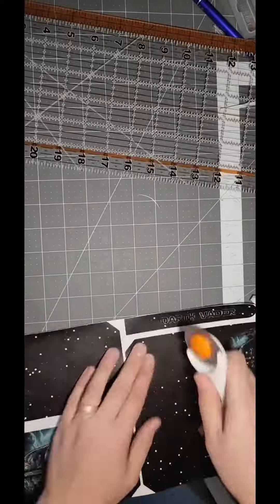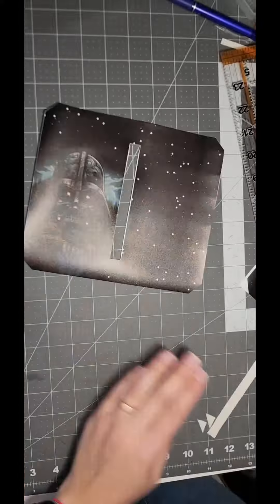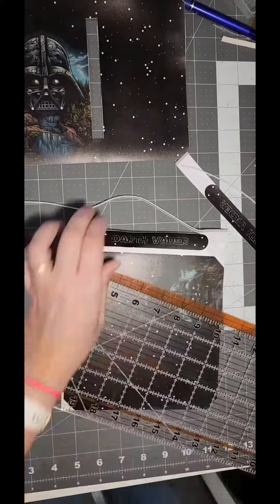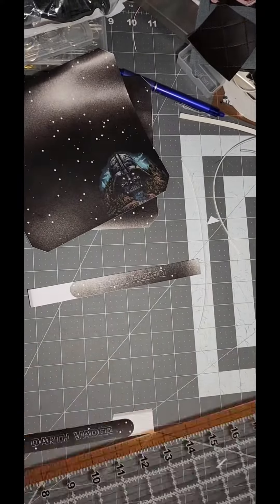Let's make a purse bag together. This is a pattern from Lynn's Handmade Designs and I am using a sewing cut panel from K&A Fabrics and hardware. As you can see, the pieces are already printed out on the vinyl for you and all you have to do is cut them out.